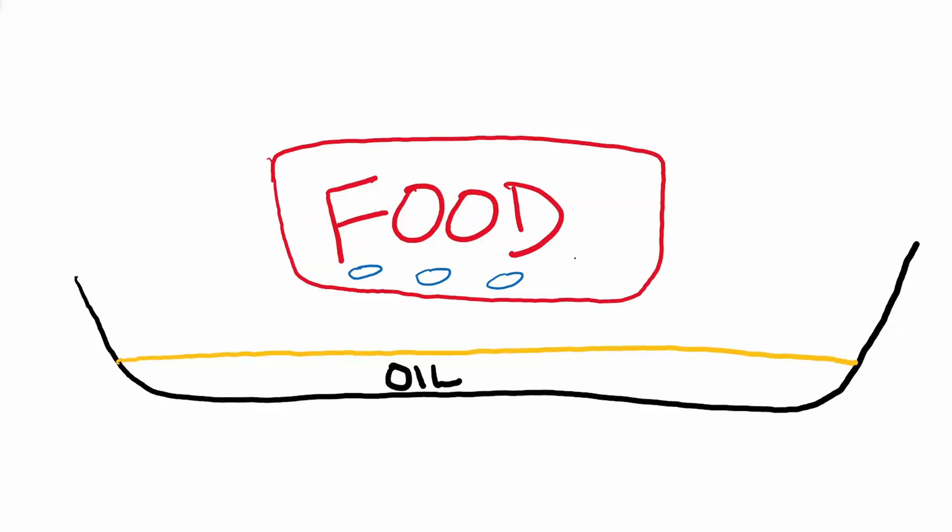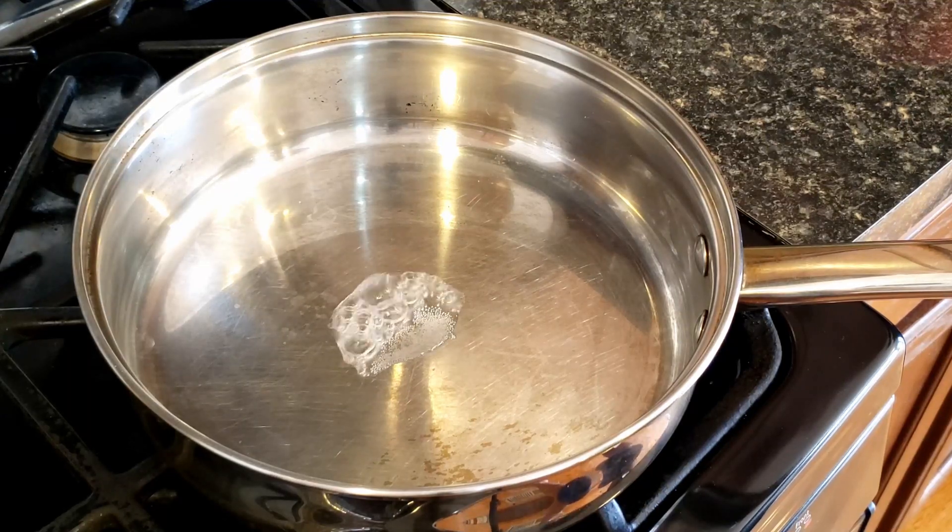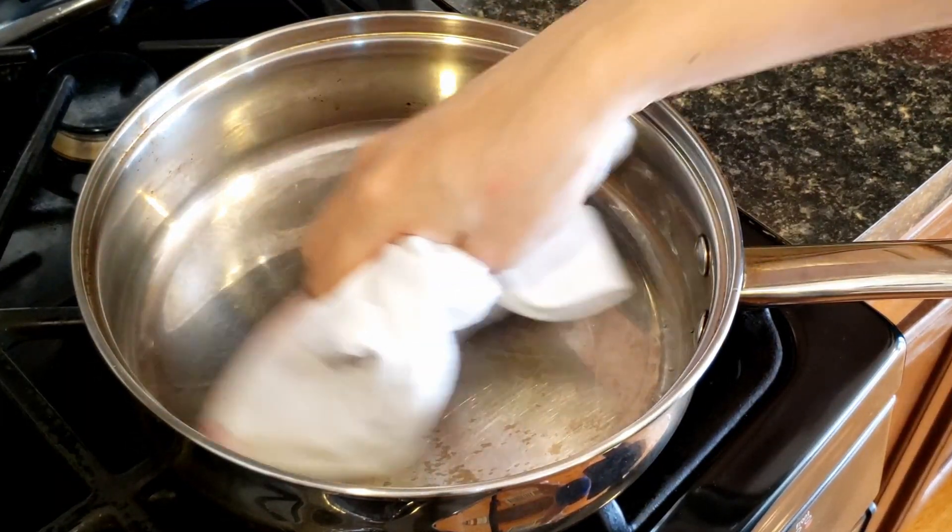When the food touches hot oil, water from the food is released and the outside becomes seared. This layer of water lifts up the food away from the pan. So if the oil is too cold, there is no water bubble to lift up the food.